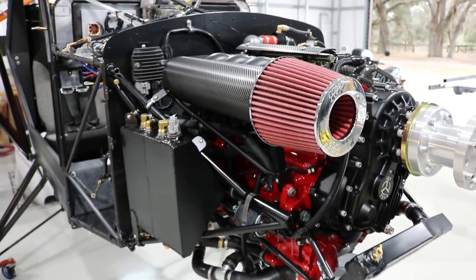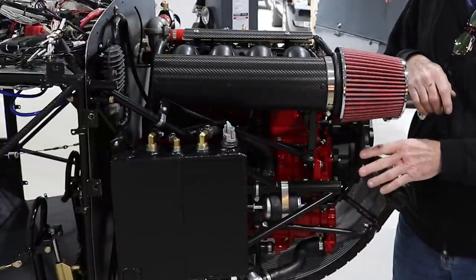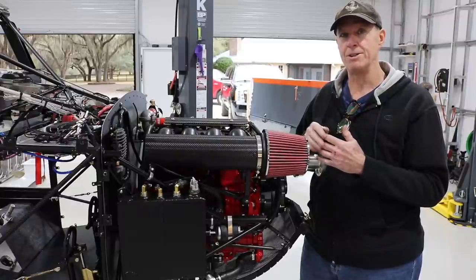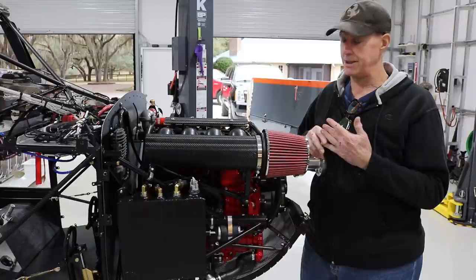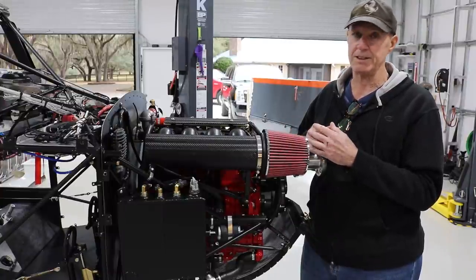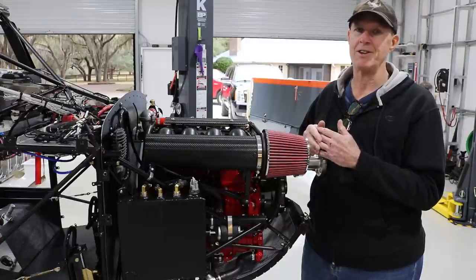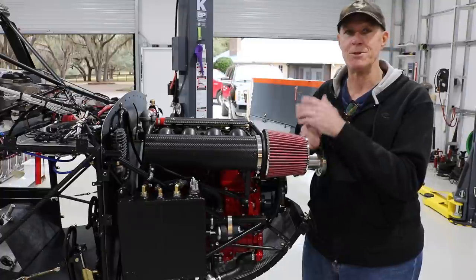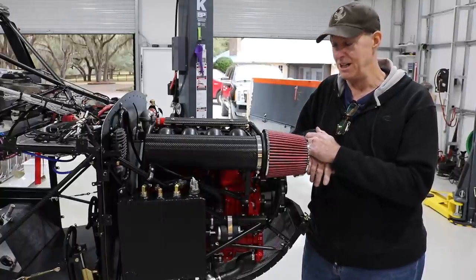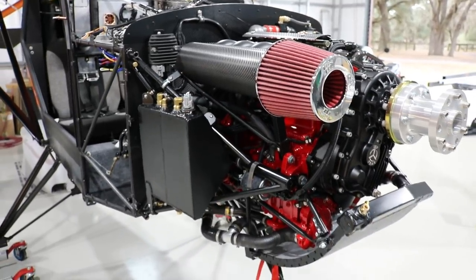As part of the radiator system, I manufactured all the custom hoses and T-fittings. This is also running Evans waterless coolant, which gives you a higher boiling point. The nice part about it is the system runs at no pressure — there is no radiator cap. Because there's no water, there's no steam and no ice expansion. The coolant expands slightly so there is a small expansion tank, but absolutely no pressure other than what the water pump provides to circulate the coolant. That means no strain on the hoses — they should technically last the lifetime of the engine.